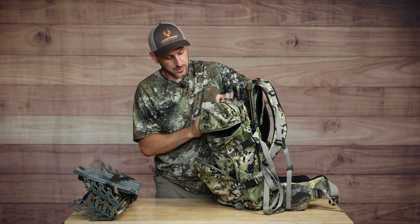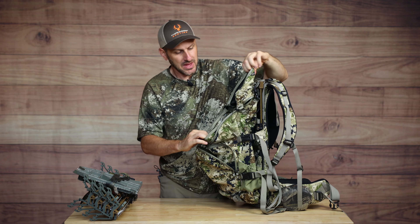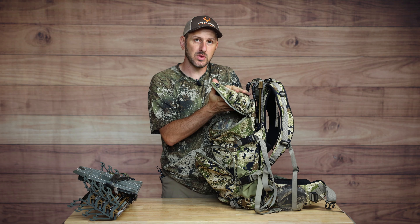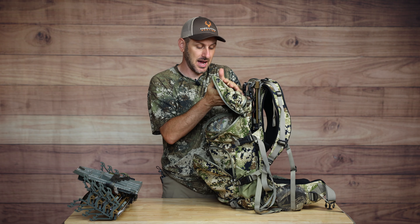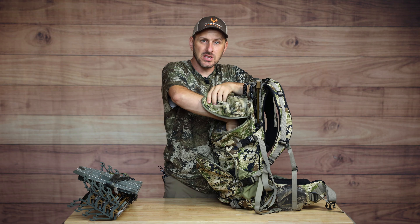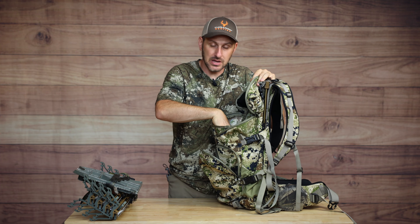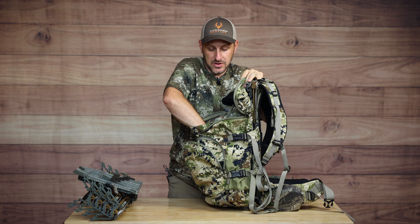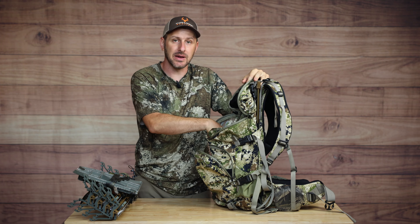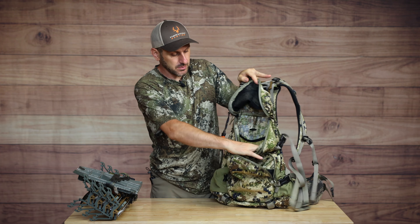It has these two zippers that come down toward the front in a V pattern, and when you unzip them, this lid lifts up. One of my complaints about this backpack is when you load it up with a bunch of stuff on top, when you open it and try to get stuff out of the inside, it wants to fall closed on you, making it a little bit difficult to access the big items down inside your main pack. The main deep compartment goes all the way down, and as a self-filmer, I typically keep my camera in here, my camera arm, and sometimes a spare layer.